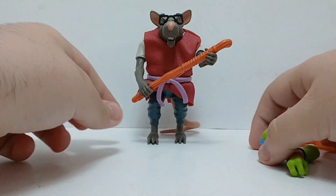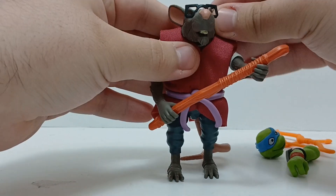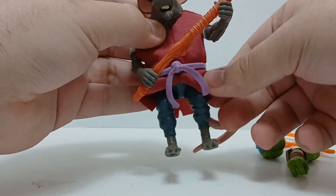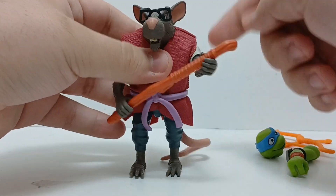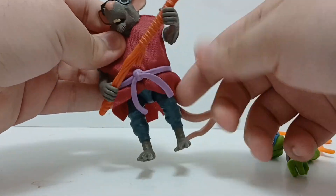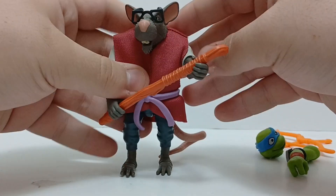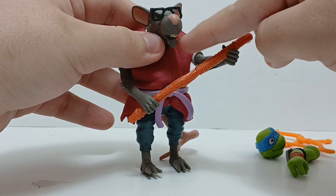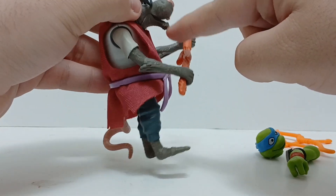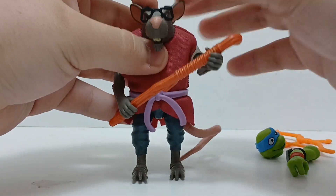Here we have Splinter from the new Tales of the TMNT line out of the packaging. It looks really, really good — about the same as the old one minus a lot of new stuff, like this cloth robe. In the original Mutant Mayhem one it was plastic, but this time it's cloth, much more like the original 1987 TMNT toy line Splinter, so that's really cool. I'm pretty sure this is a new face sculpt because his mouth wasn't open so much on the old one, but I could be wrong — I'll do a comparison in a little bit.